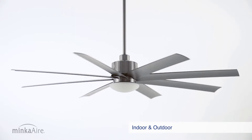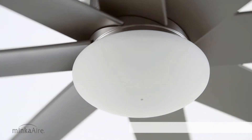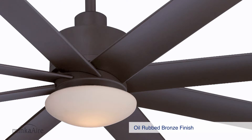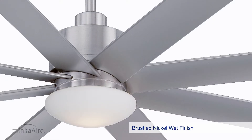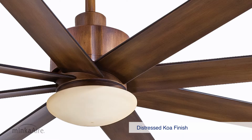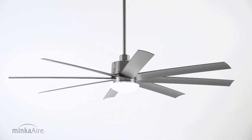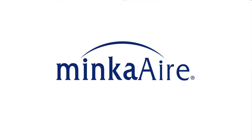Wet-rated for indoor and outdoor use, and available with an 18-watt LED light. Offered in oil-rubbed bronze, flat white, brush nickel wet, distressed koa, and coal. Slipstream by Minka Air — the art of air management.